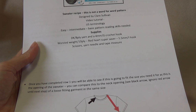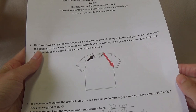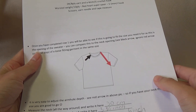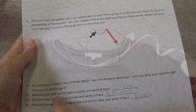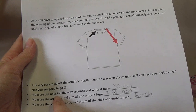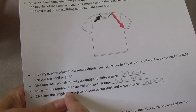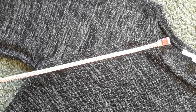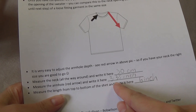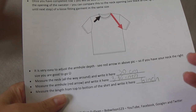This is not a word-for-word pattern — it's a recipe. Once you've completed row one, you'll know if it's going to fit the size you want, because we compare row one to the neck opening. The armhole depth is very easy to adjust. You're going to grab your tape measure, measure around the neck of your garment, and write it down — I got 30 centimeters. Then measure the armhole depth and write that measurement down as well. The item I'm measuring is an adult-size garment, but the method is exactly the same.